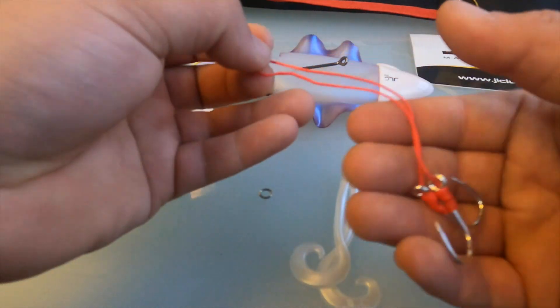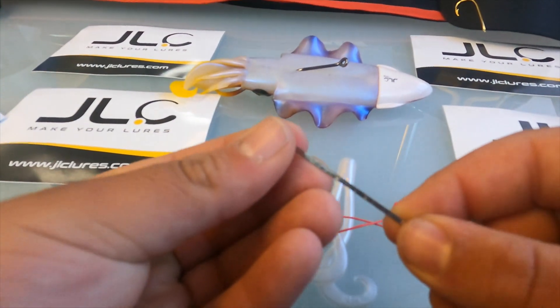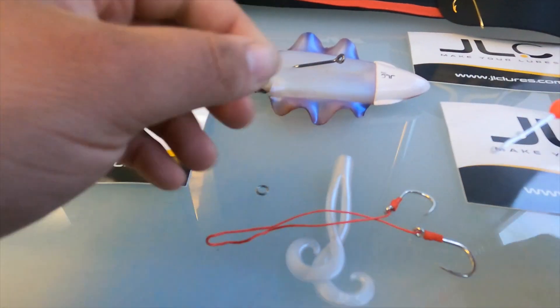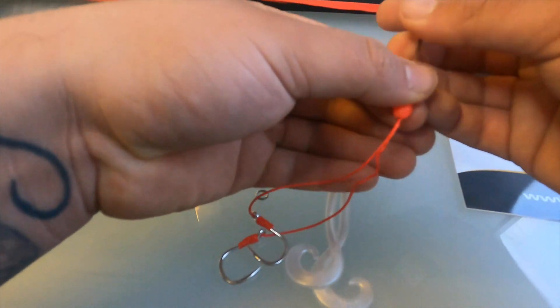Take off this ring — once we take that off, we have them loose like this. Get your needle, get your bead, pass it through. Then get your assist hooks, clip them on, and just pass it through.